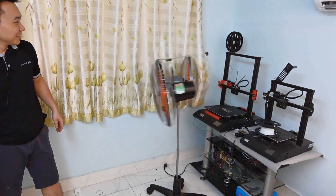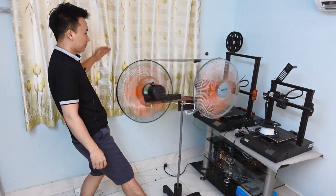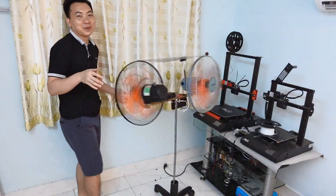Wow guys! This looks kind of hilarious, doesn't it? The speed ramps up slowly, and the way it spins — it's just so quirky and fun to watch. A few moments later...